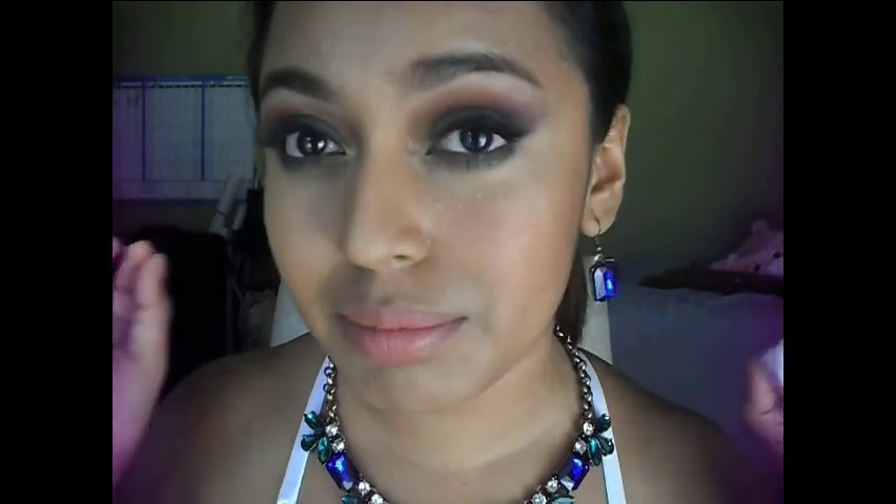This look uses the L'Oreal Infallible 24 Hour Pressed Shadow in the color Golden Emerald — it's a fabulous, fall-appropriate makeup look. The royal blue really complements the golden green. This is definitely a fall makeup tutorial look with this beautiful emerald golden green eyeshadow. If you want to know how to achieve this fabulous fall look, please keep on watching.